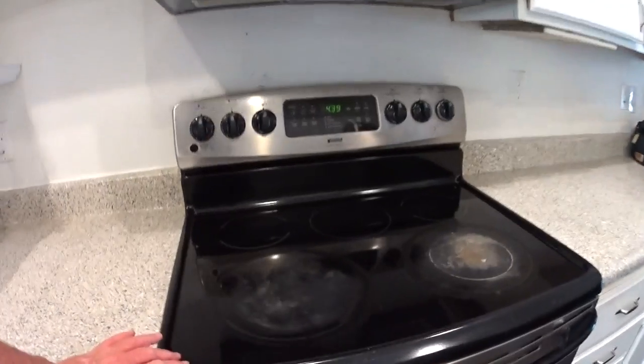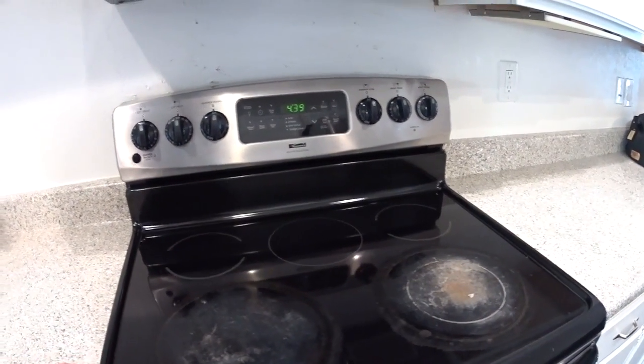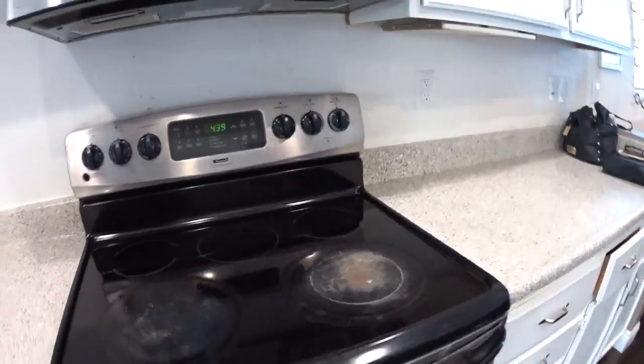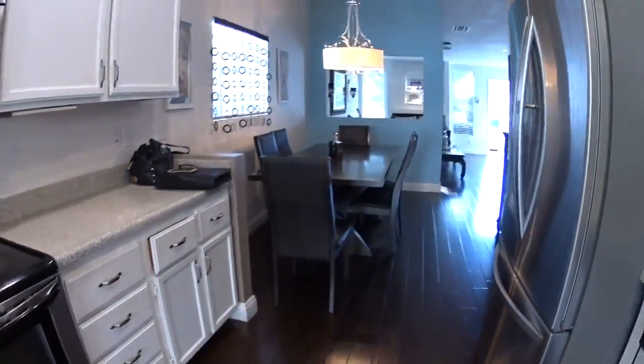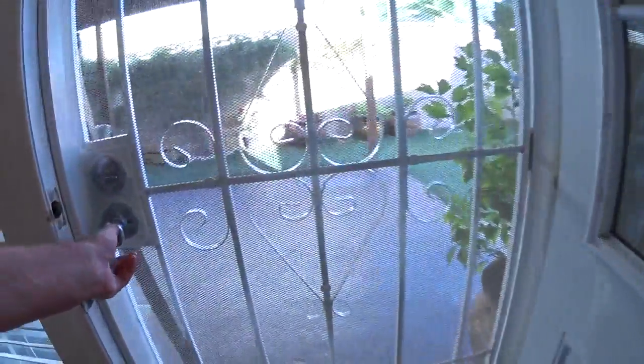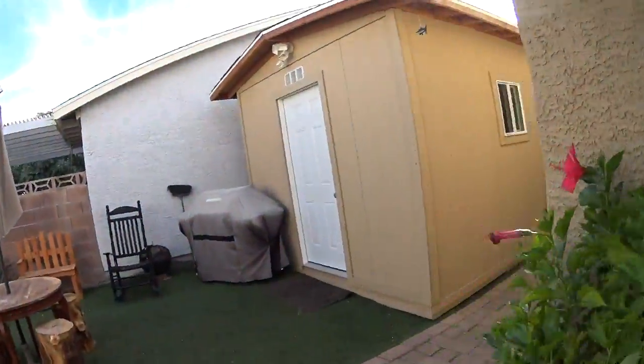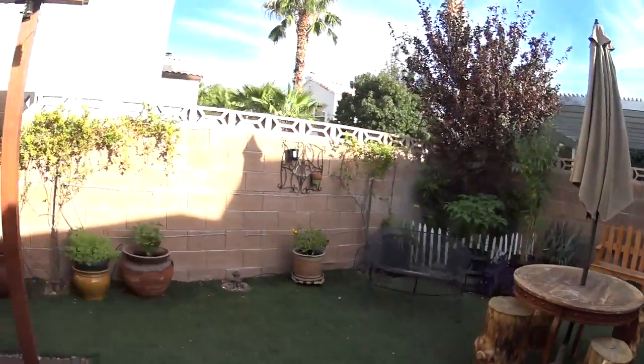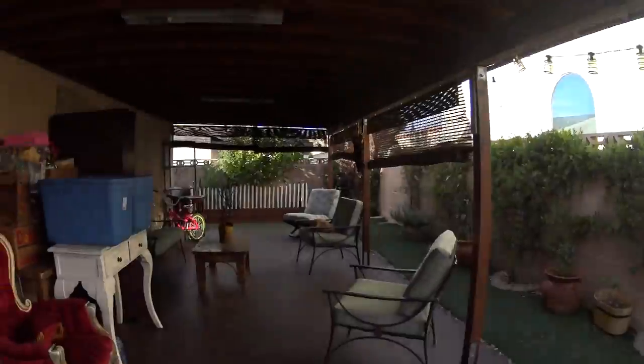You would probably end up needing a new stove or at least replacing the top. It's an electric stove — you don't see that too much. The backyard is very nice and well cared for. This is their storage area.